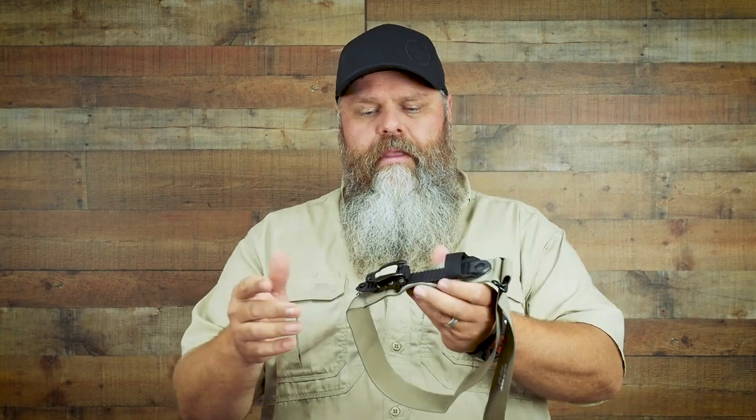The benefit this tourniquet has over the other two is that if you get interrupted while applying tension, you don't lose the tension you've already applied. Whereas with the CAT, if you let go of the windlass, you lose all the tension. When you're applying a tourniquet, there's usually a lot of blood involved and your hands are going to be slippery. Human blood is very slippery — not pleasant to hear, but it's the truth. We practice with dry hands in perfect conditions, but that's not going to be the case when you actually need one.